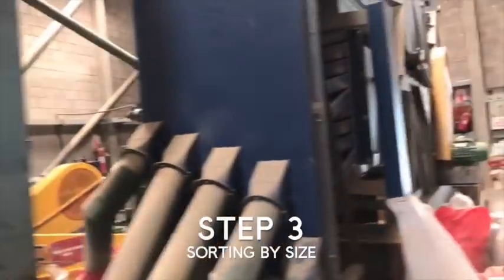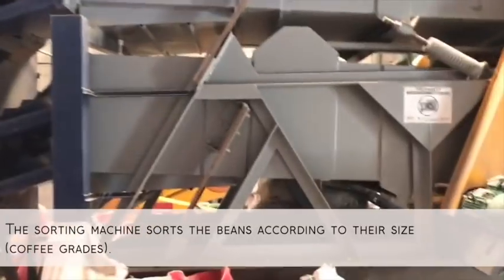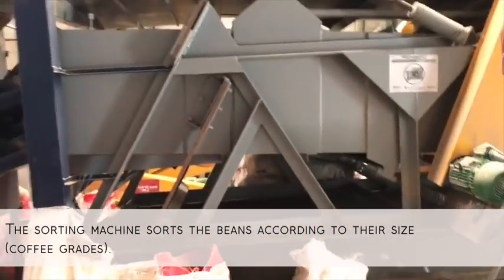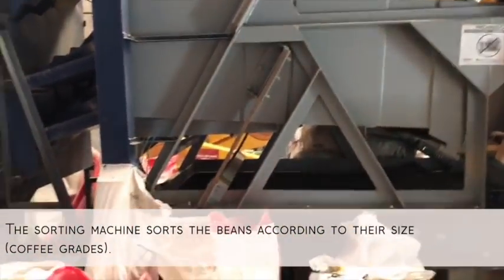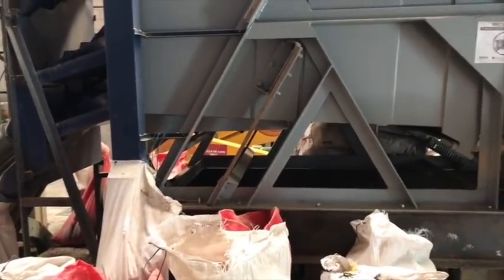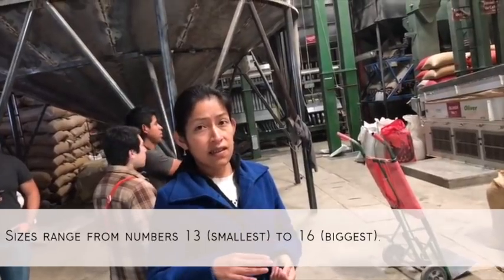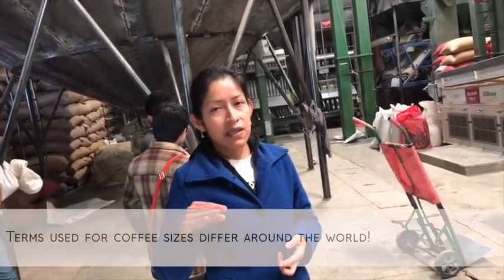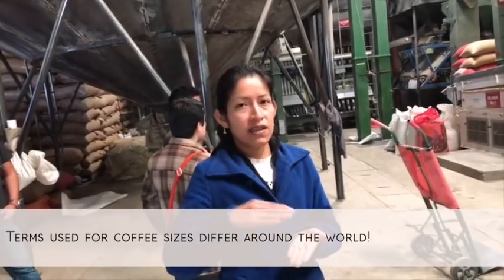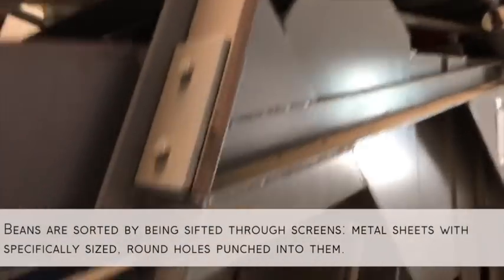The third step is here. This is a sorter machine, and it's going to sort the coffee beans according to their size. The coffee comes in different sizes — some are too big or too small and we have to take them apart. It's according to numbers: the small one is size 13 and the big one is size 16. The best beans are in the middle, between 14 to 15. Inside this machine there are screeners.